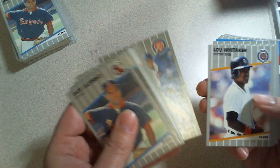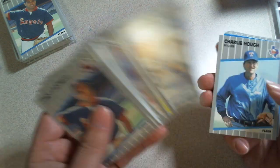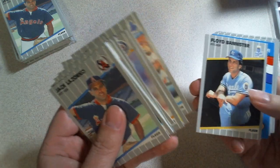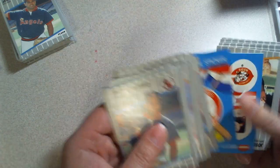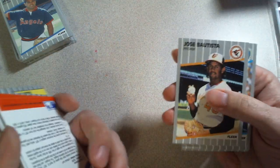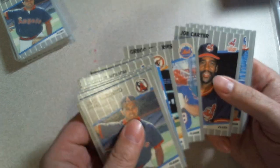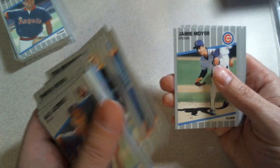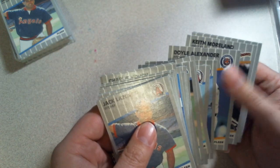I think the sequence can change if you're looking at different print runs. For instance, I think the Billy Ripken full error is in one spot in a pack, whereas I think the corrected ones can fall in a different spot — if that makes any sense. Per this box, I am positive it's been searched, and I'll show you why right now.